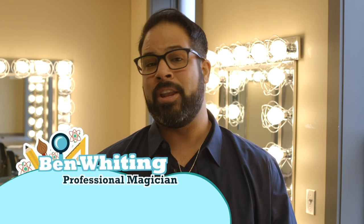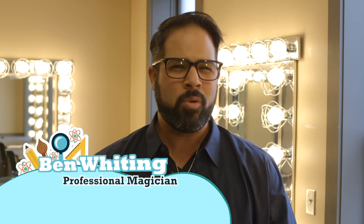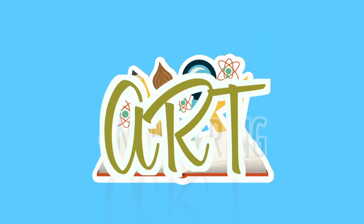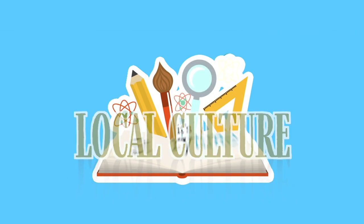Hi friends, and welcome to Live from the City Opera House — it's story time, brought to you by the historic City Opera House in beautiful downtown Traverse City. I'm your host, Ben Whiting. On each episode of this show, we're going to have a great story read by a special guest and then have a fun activity that you can participate in from your home or classroom using objects that you should be able to find at home or school. The theme of the activity will be based on the book and could be in the area of science, technology, engineering, arts, mathematics, or even local culture.